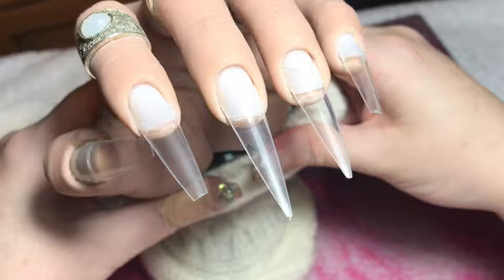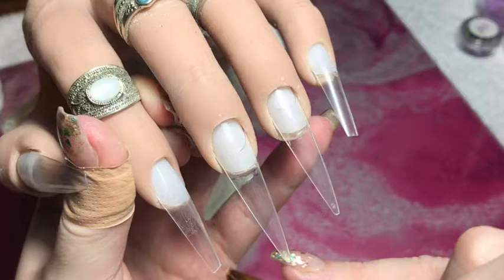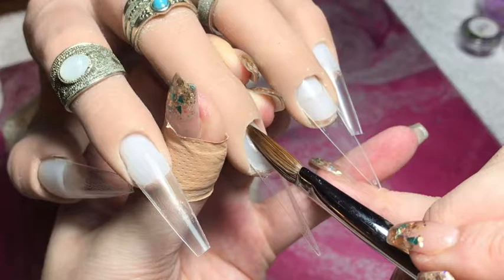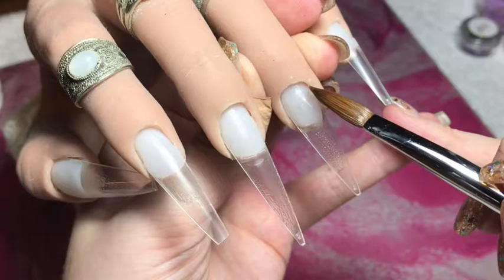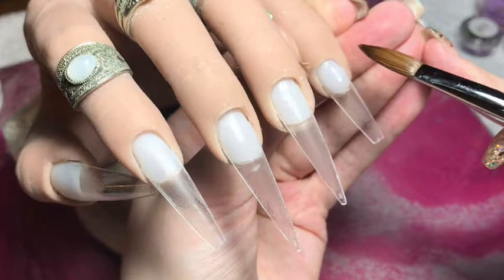Hi my lovelies, welcome back to my channel and another Halloween design. I have applied my tips to Lottie — I used stiletto tips, but on the index finger, the thumb, and the little finger I've chopped the end off to make them a long ballerina, and I've kept the middle and the ring finger as a stiletto. I've never done a set with different shapes before but I thought this set called for it. Just finishing off with my clear acrylic and applying that thin clear base, and then we're going to get into today's design.